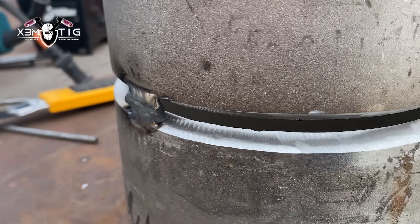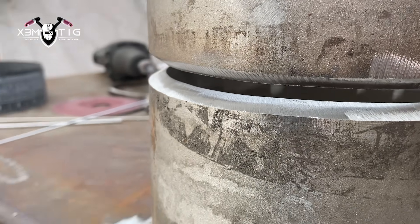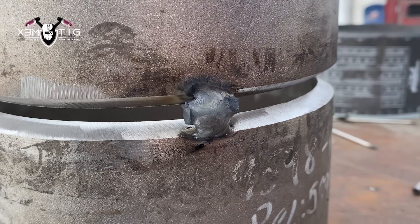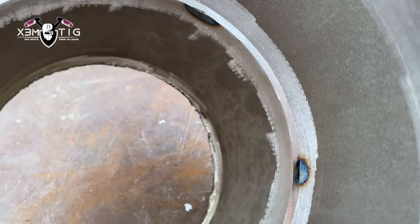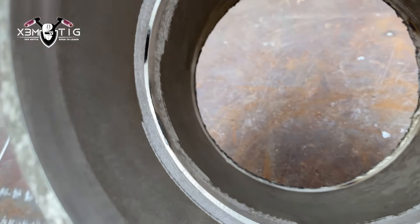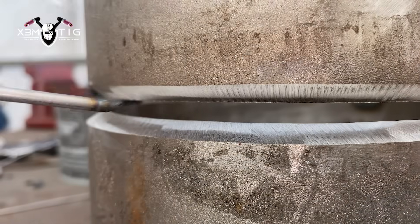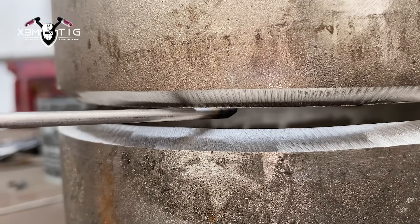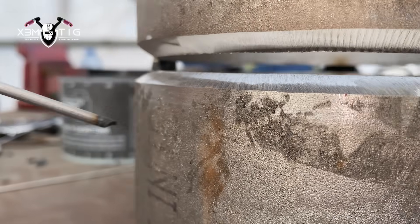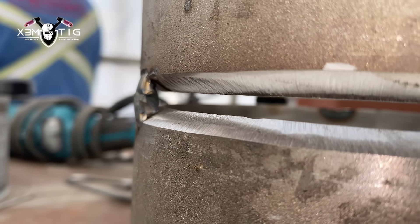For the gap, I've got a 3/16" gap all the way around — it's not perfect, but it's in with just three bridge tacks to hold it in place. One of the most important things on Inconel and stainless — pretty much on any pipe — it's gotta be clean, especially inside for the root. If you're doing any alloy, it's gotta be clean. While purging, you don't want any contamination inside.